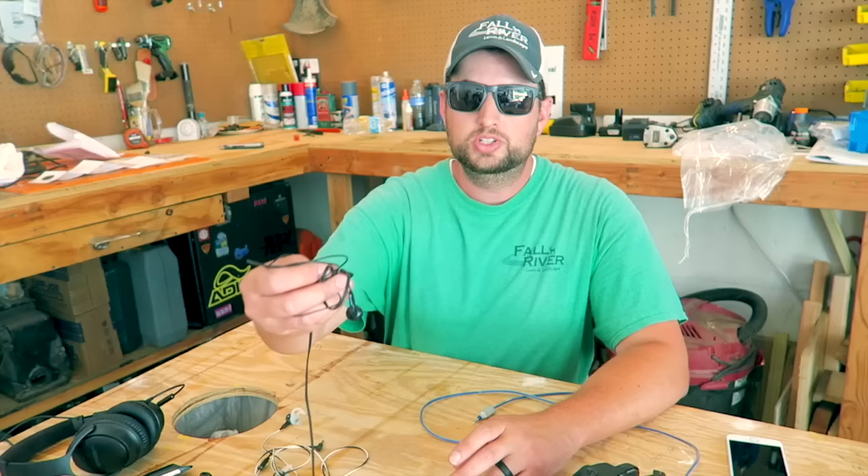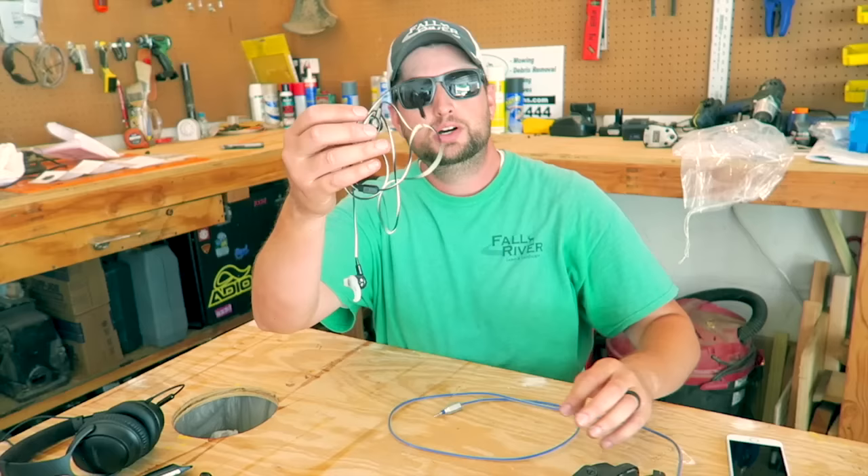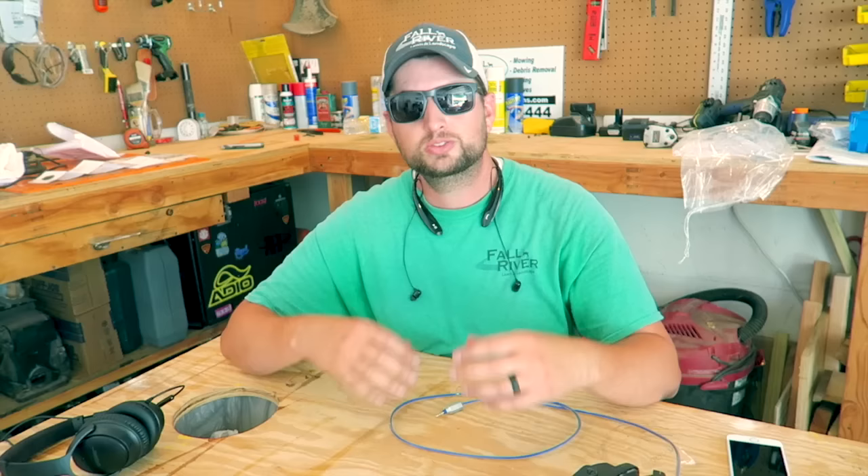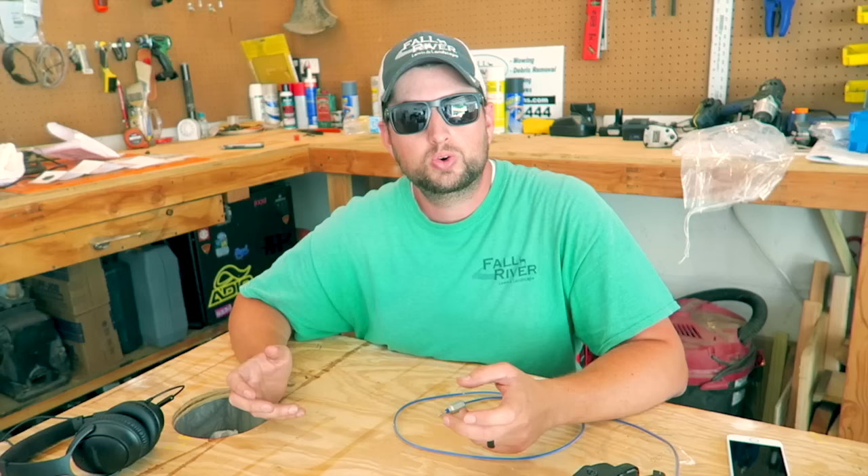Some of the headphones I have tried include cheap Sony earbuds, Bose earbuds, and these little LG things that go around your neck. They don't seem to block out enough noise, and I end up turning the volume up on my music so much that I feel like I'm damaging my ears from the music as much as from the mowers.